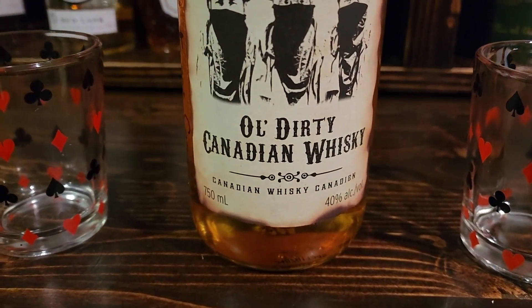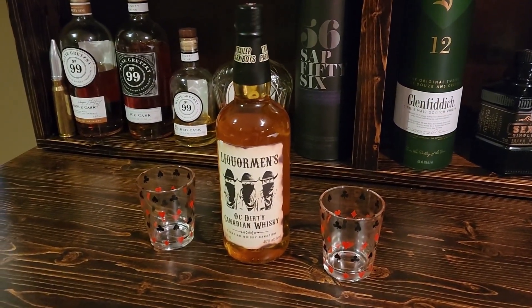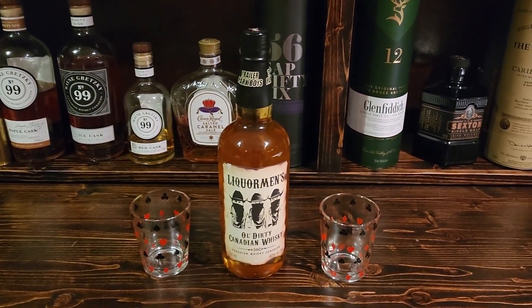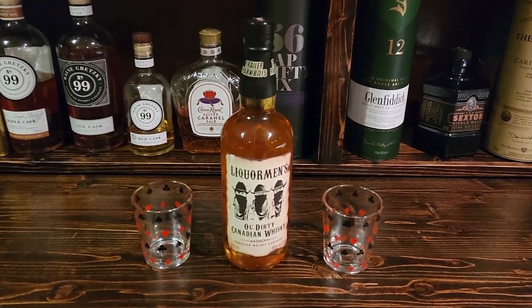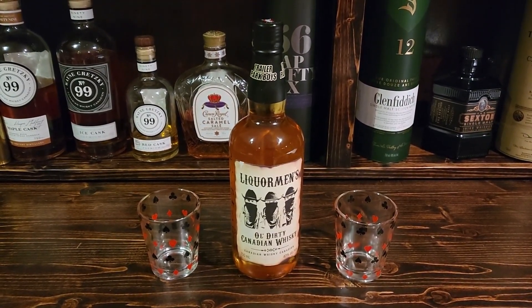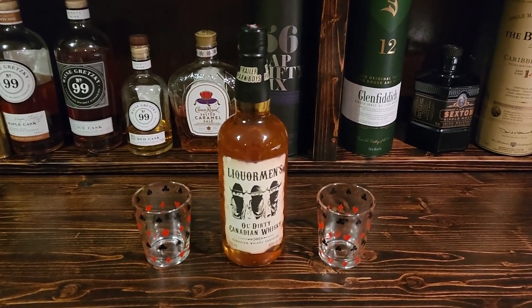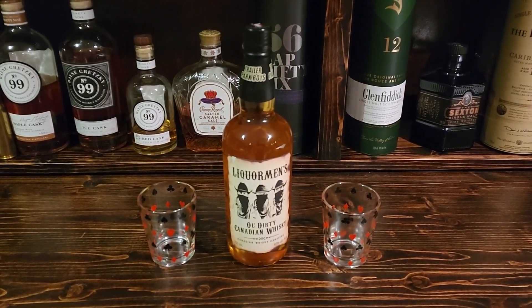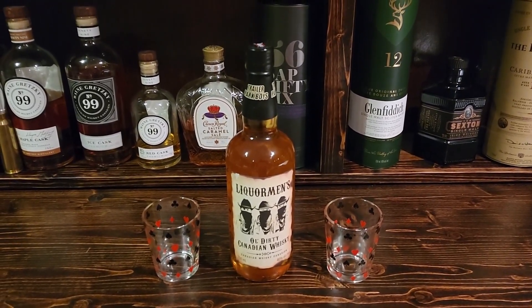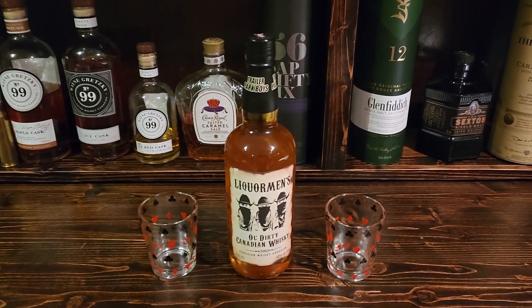Anyway, this is the Trailer Park Boys Liquormen's Old Dirty Canadian Whiskey review. If you're a fan of the show, definitely pick it up - it's an absolute must-have. And if you like funny-looking bottles that actually taste pretty good, give it a shot and see what you think. I'd be interested in hearing your opinions on it. I truly appreciate you guys watching and subscribing to my channel - there's going to be a lot more of these types of reviews coming up. Please like and subscribe, and have yourself a really great day. Take care, bye!